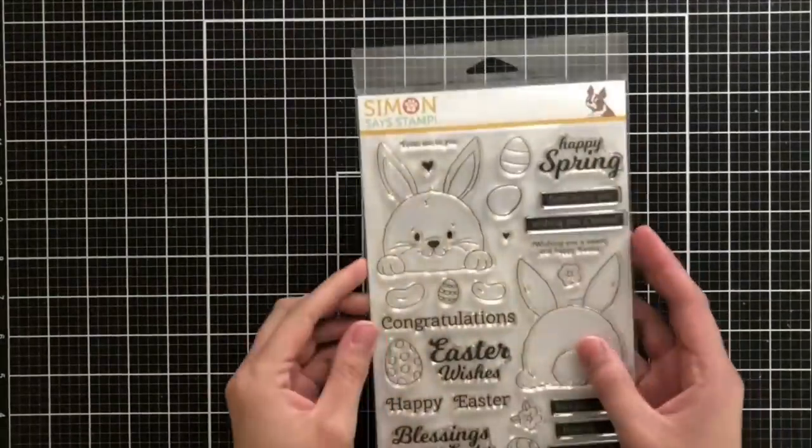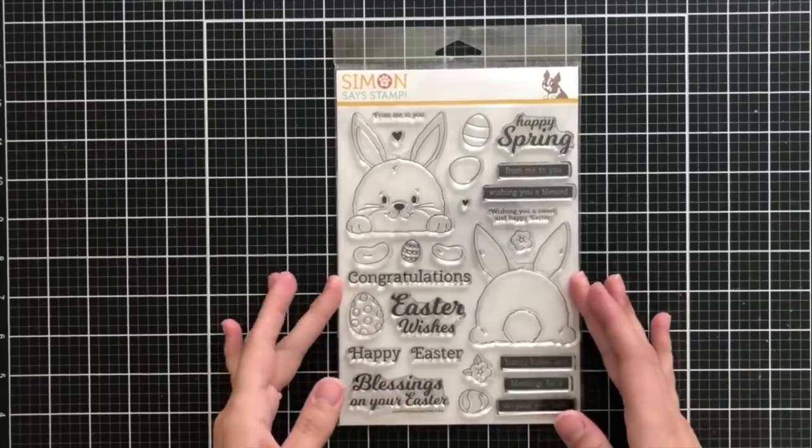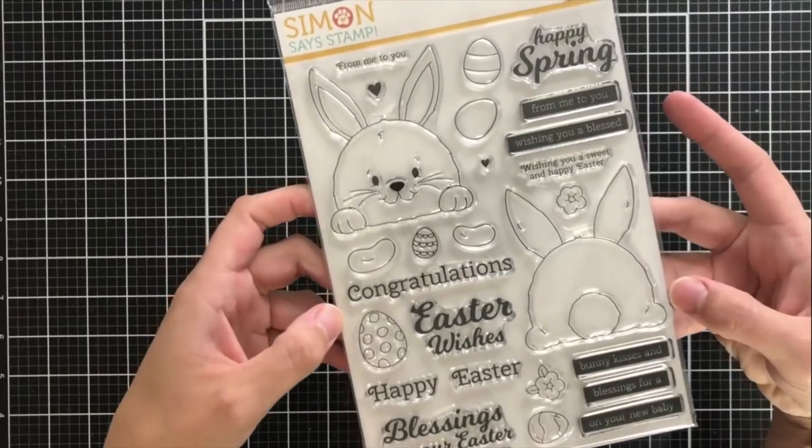Hey everyone, this is Ashley. Thanks so much for joining me today. I'm thrilled to be here for Simon Says Stamp. I'm going to be sharing some inspiration today using the newest Lucky to Know You release.